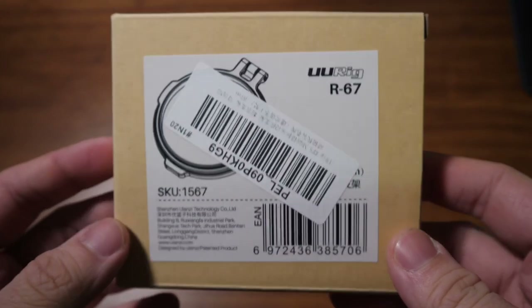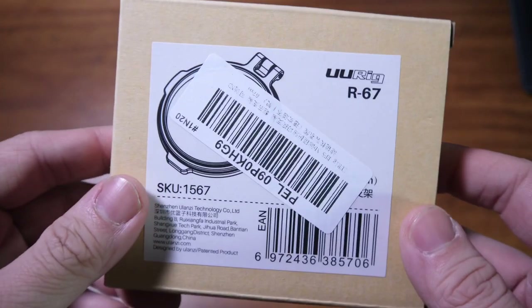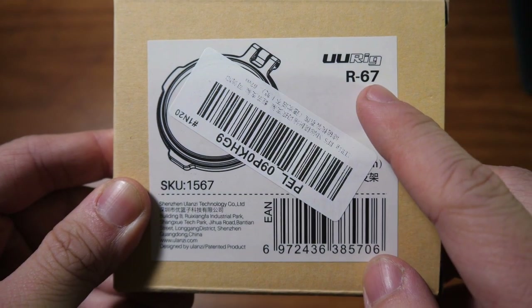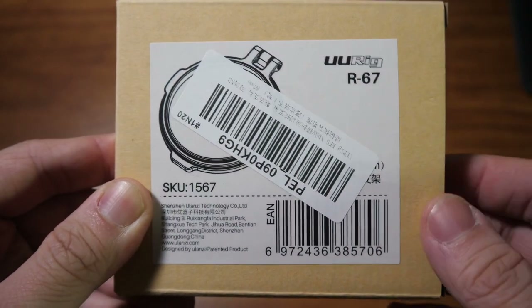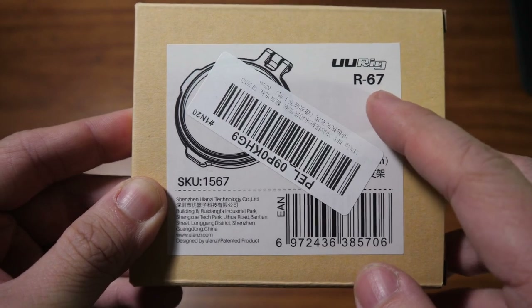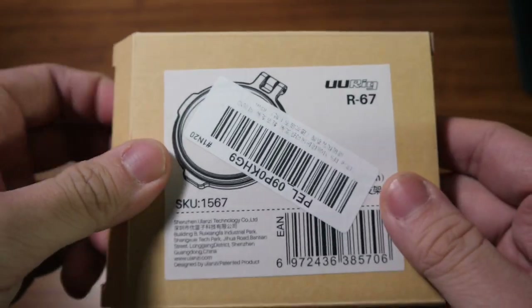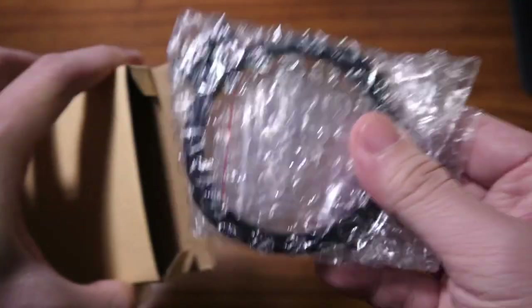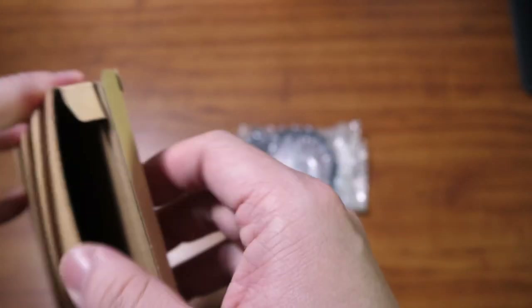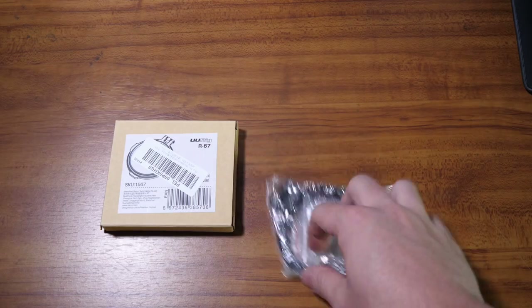Without further ado, let's open this box and check out what's inside. This is how it comes packaged — it's a very small box, just about the size of a filter. You can see the UURIG logo and the R-67 label. The 67 stands for the millimeter thread of your lens or filter — in this case, 67 millimeters. It's just a plain box, so let's open it up.